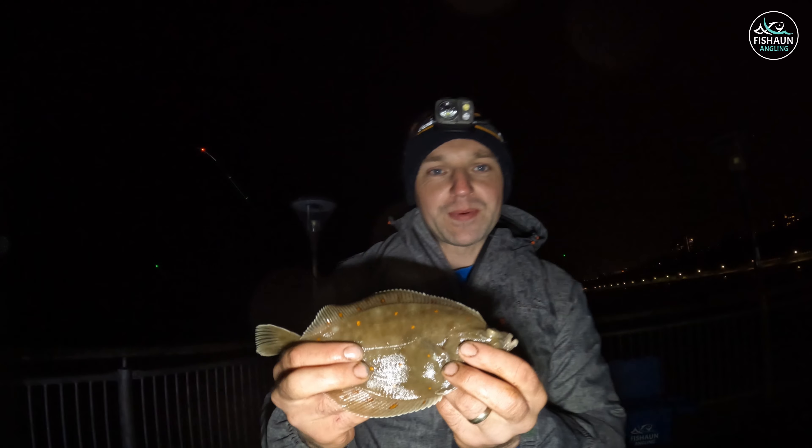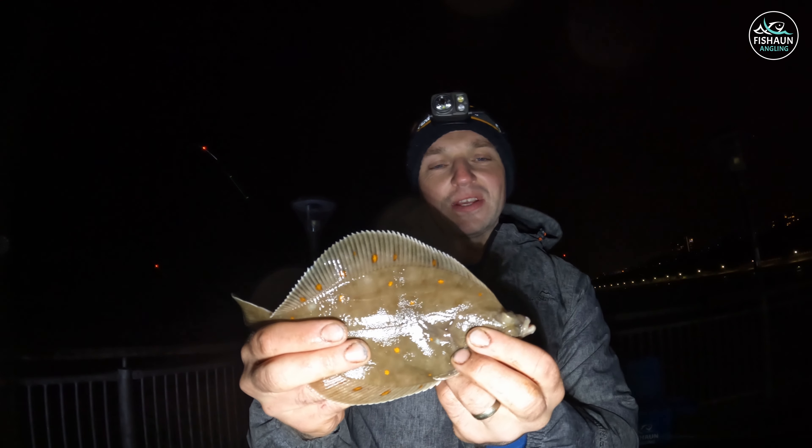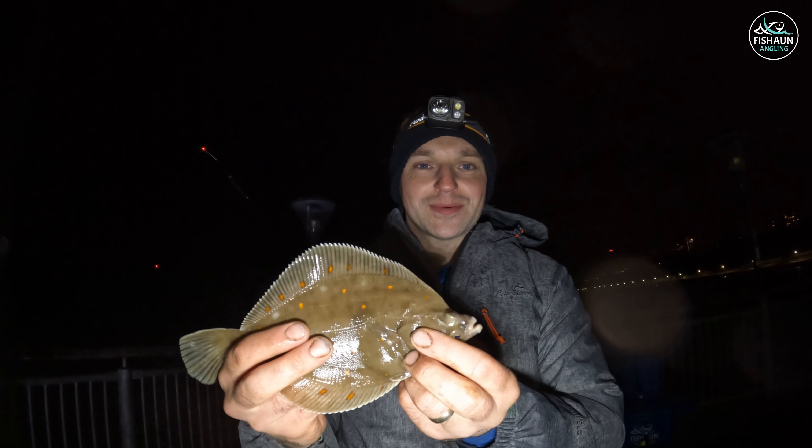There you go guys, another little species for the night - lovely little plaice. Didn't even know he was on the end of the line. You can hear the wind's picked right up now, it's getting quite nasty, but we're still catching fish. I'll get him back in and bait up and see how the weather goes.